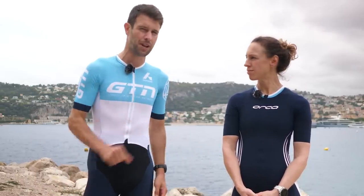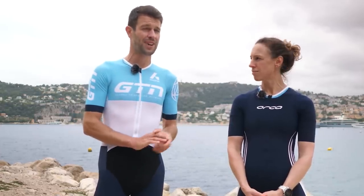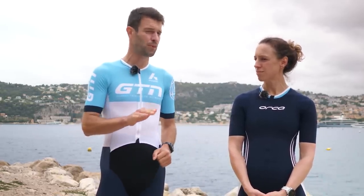Here in Nice, we're filming this prior to the Ironman World Championships, but it's very likely that the pros will also be non-wetsuit, and the age group as well is going to be borderline.